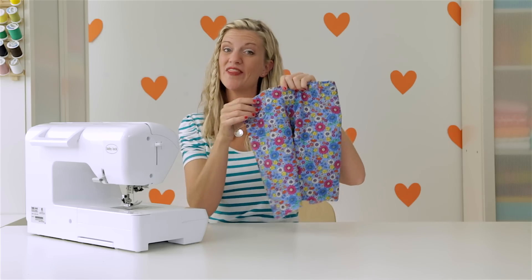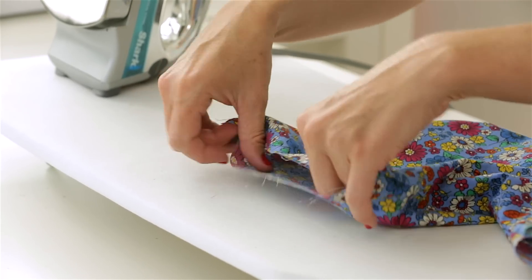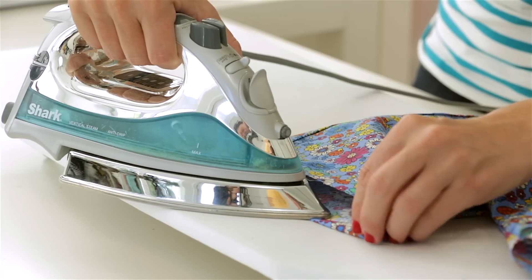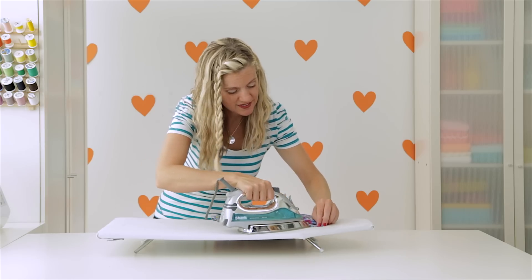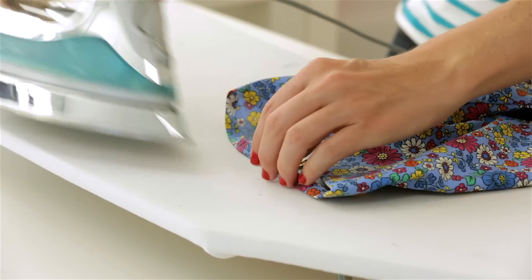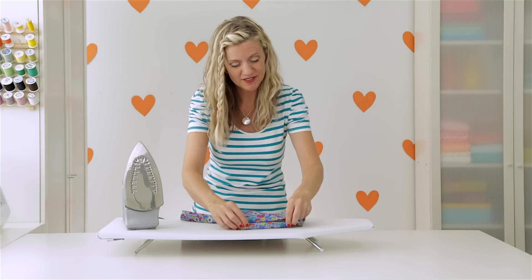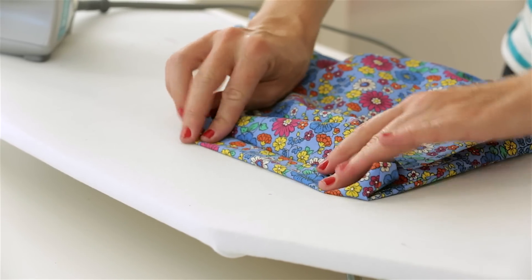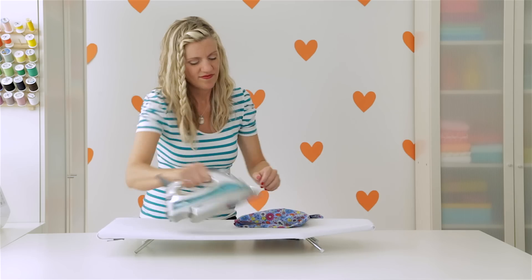All we have to do is hem the bottom, and then we're going to sew a couple of buttons on the top. Let's go to our iron. Start by pressing the first leg under a quarter of an inch — this is going to give it a nice polished look and keep all of those raw threads inside the shorts. You can hem your shorts any length that you want; there's no real right or wrong answer, it just depends on the look you're going for. Sometimes I like a really chunky hem, sometimes all I can do is a little tiny hem. That looks like about three quarters of an inch — fold that under and press it in place.